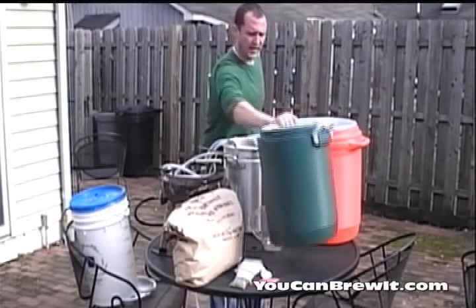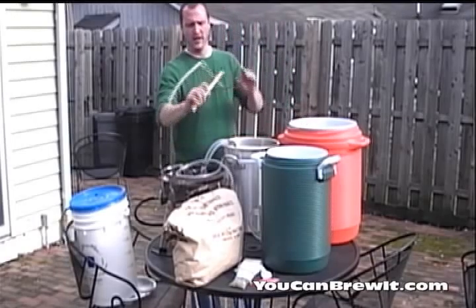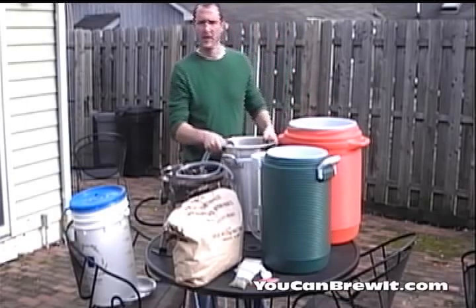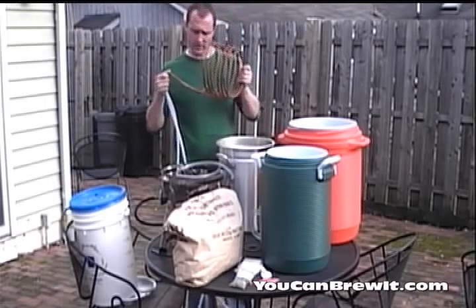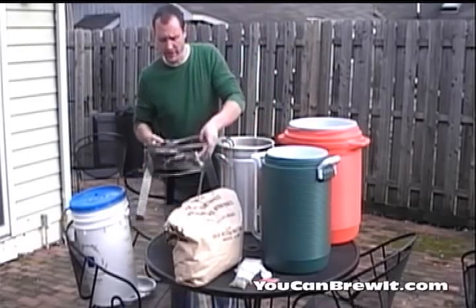You're going to need a hot water tank, which you're going to use to flush the grains once they're done mashing. You're going to need a sparge arm, which gently applies water to the grain bed without compacting it. You're going to need a pot that can hold about 7 gallons of wort. For the cooling stage I like to use a wort chiller, and for heating my boil I like to use a turkey fryer.